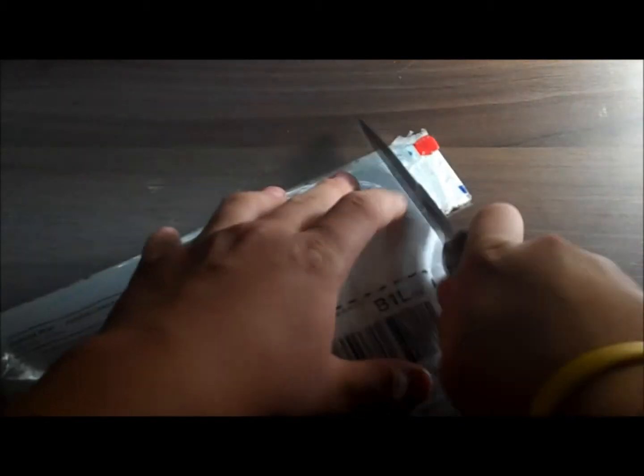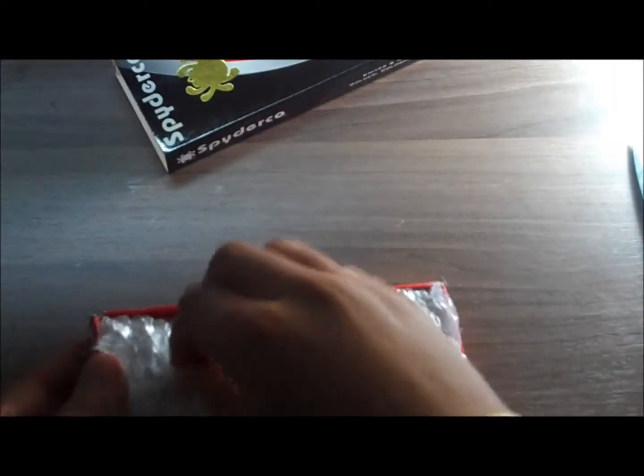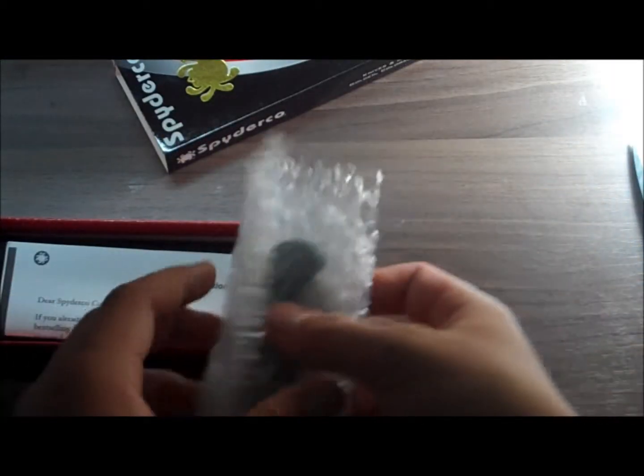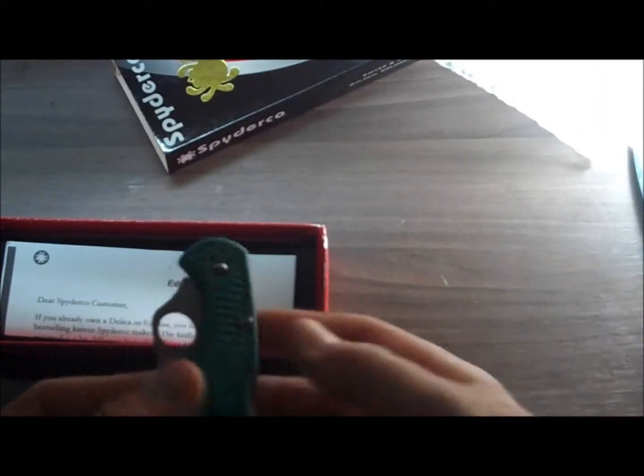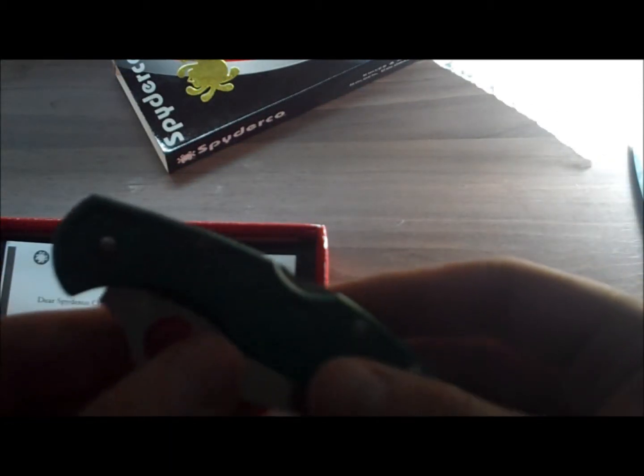Hey guys, Rob here. This is going to be an unboxing of the Spyderco Delica. Just got it in today. I haven't looked at it yet. See, it's in the Spyderco box. Got the green model with the plain edge.